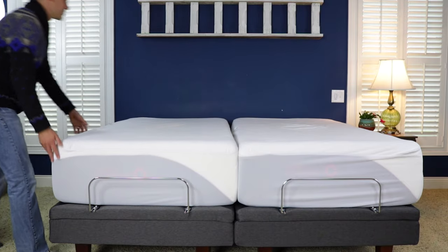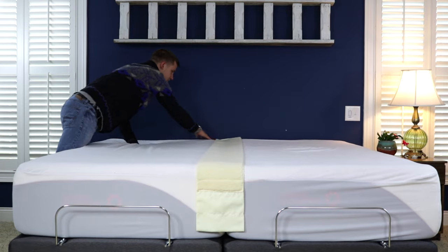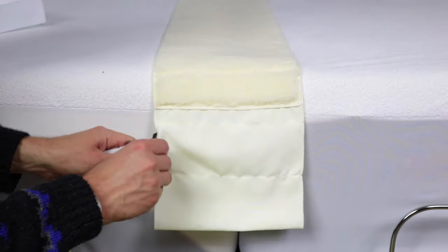Start by placing the twins side-by-side. Next, place the sheepskin along the line where the two mattresses meet. Thread the belt through the loop on each end of the fabric.